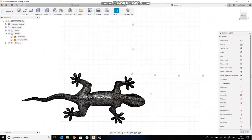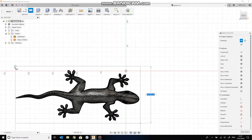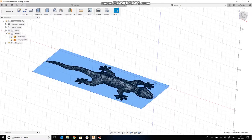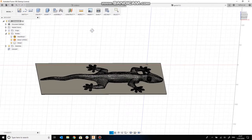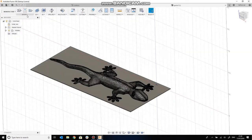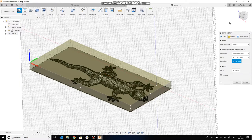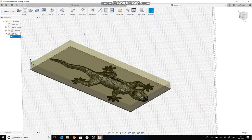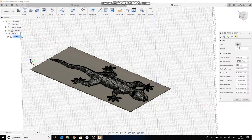Before we do the toolpaths, we're actually going to add in a plinth feature. There's a practical reason for this — it's just so that the little toes and tail don't snap off when we remove the lizard from the job. Next, we're defining what the stock is in the manufacturing environment so Fusion knows what it's cutting out of.